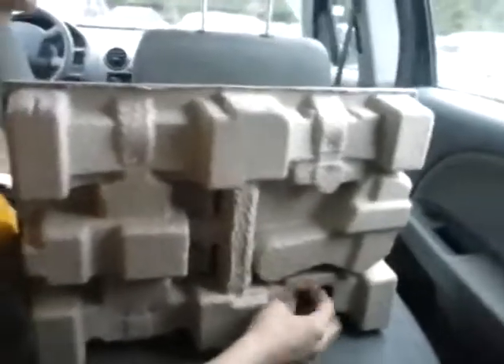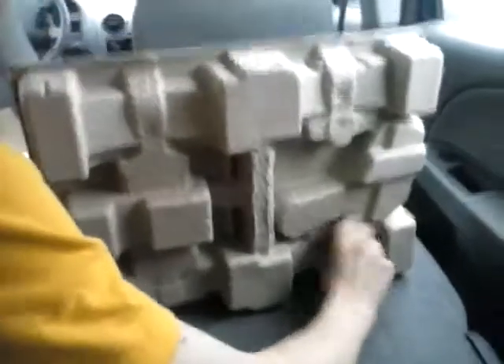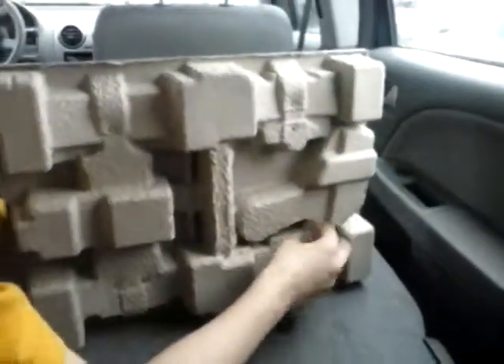My friend has one of these cars, and we're going to have a race once I get to school. I'll make sure one of my friends takes a video of it — it will be cool.